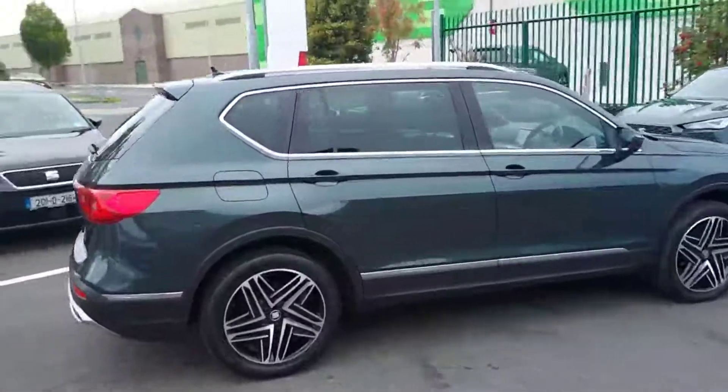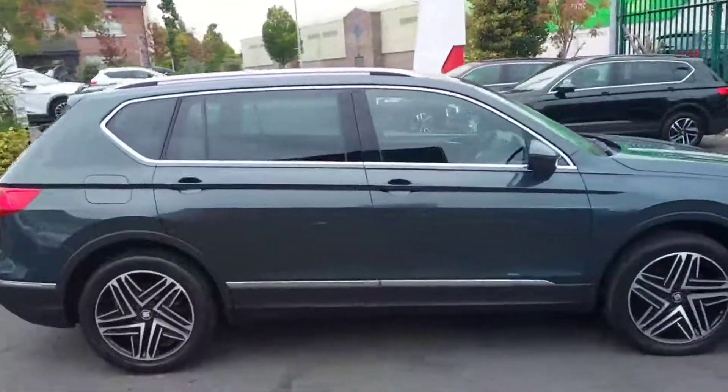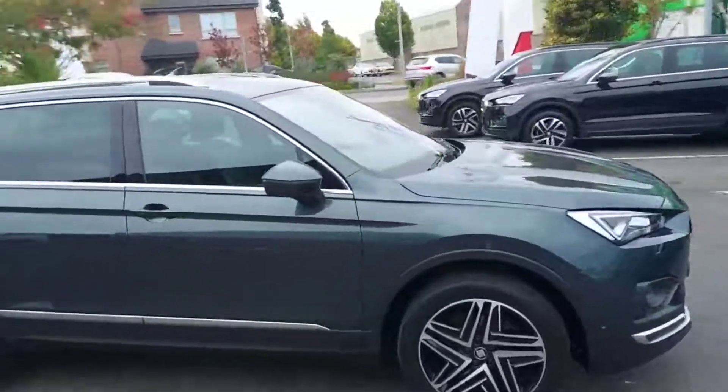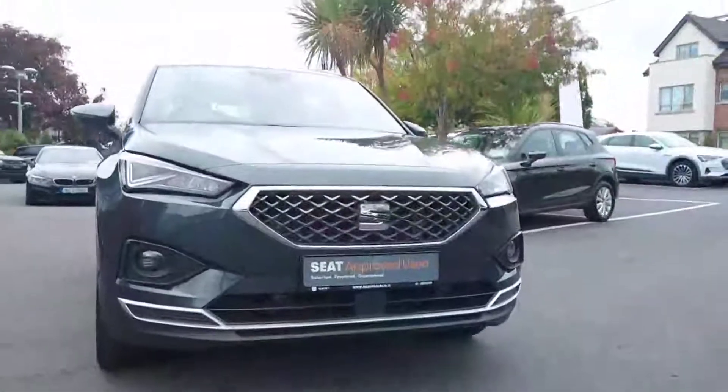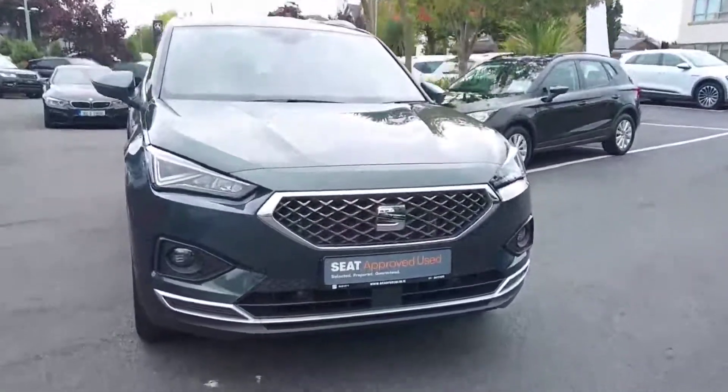It has just under 37 and a half thousand kilometres on the clock, in really good condition. We also have LED front headlights along with our fogs, which I'll show you turn on later on in the video.